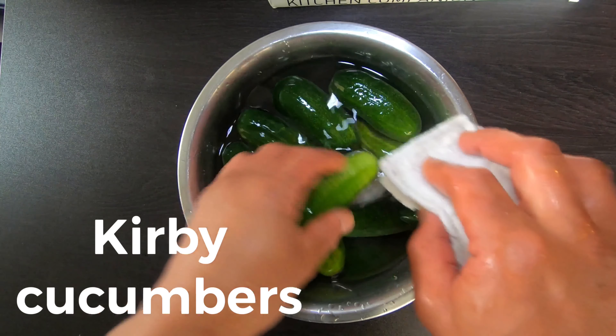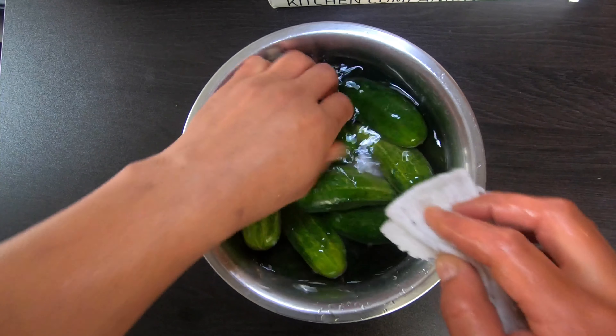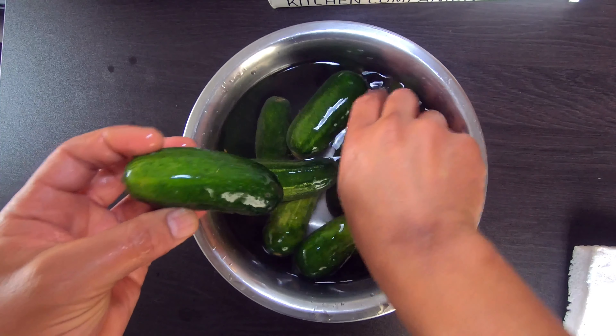Alright, let's wash our cucumbers. These are curvy cucumbers or pickling cucumbers, but you can use whatever you like. Just add some cold water to a bowl, scrub them, and we should be good to go.